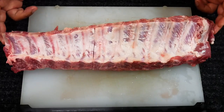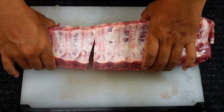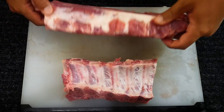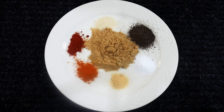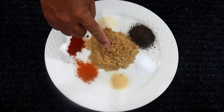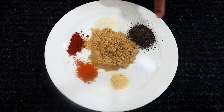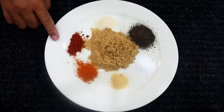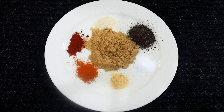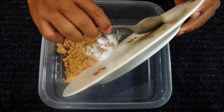We're starting off with a rack of baby back ribs. I've already gone through and pulled off the silver skin and cut it to make it a little more manageable. For the ribs we're gonna do kind of a dry brine, dry rub. The base is gonna be brown sugar, then we've got garlic powder, black pepper, kosher salt, onion powder, chili powder, and paprika for a little bit of color. I'm just gonna throw it into this plastic to mix it all up.